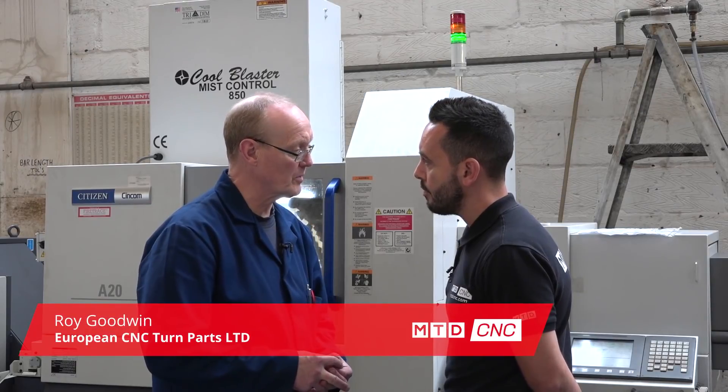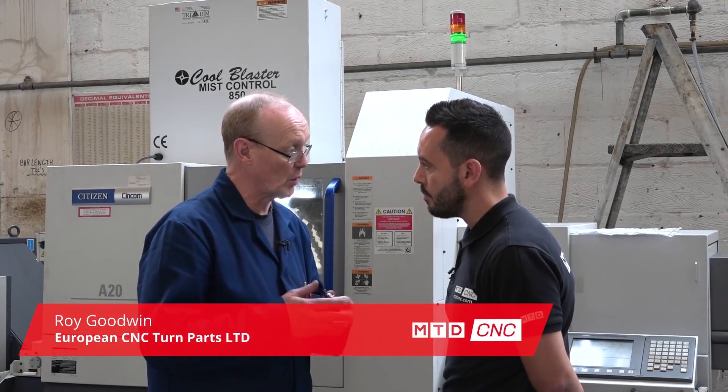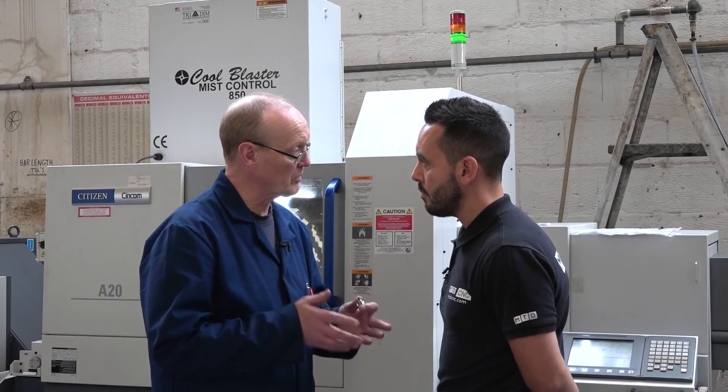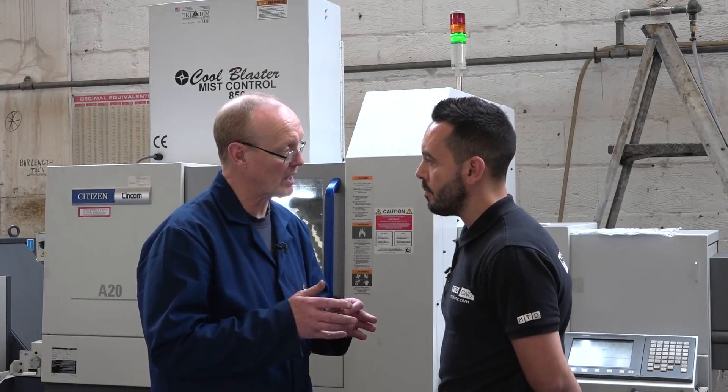Well, mainly because the job we'd done before, the machine broke down and we needed something in quick. Citizen happened to have one available off the shelf, it suited our purposes down to the ground, so we went along that line.